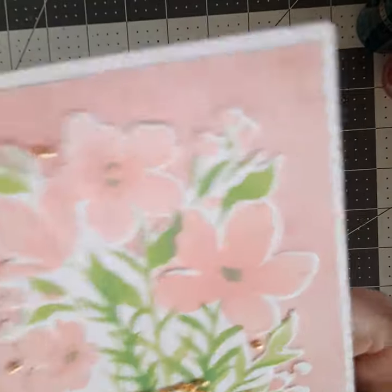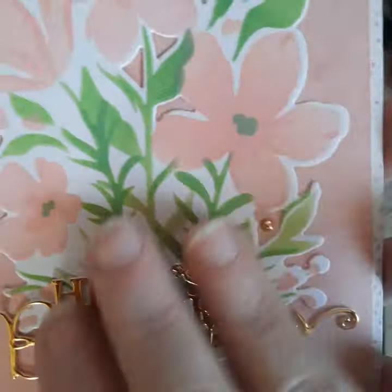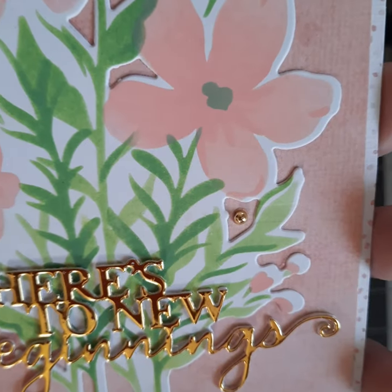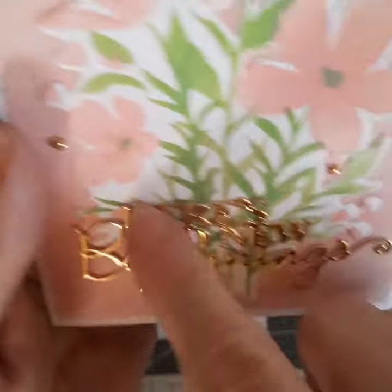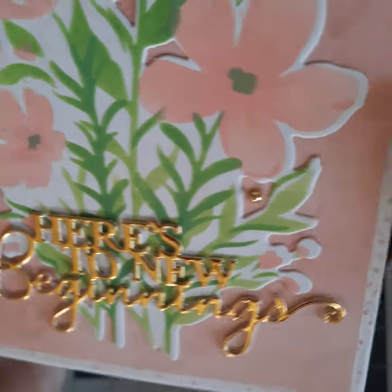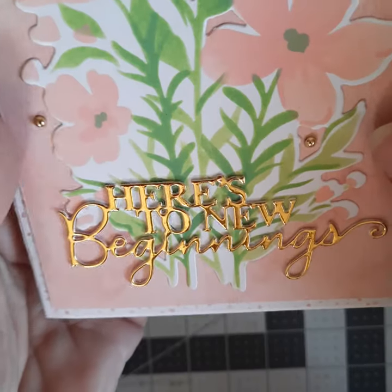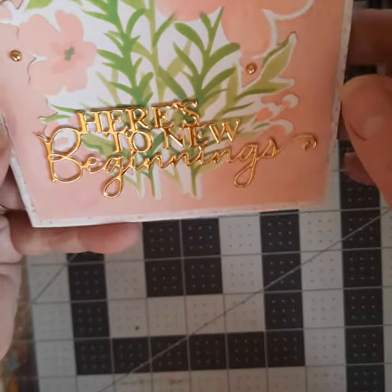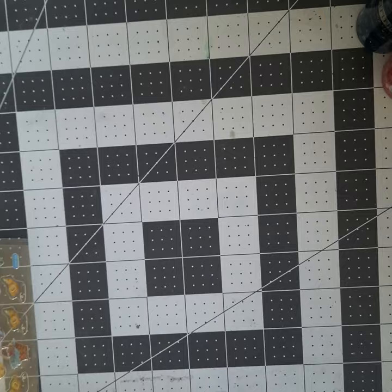This is an example of one of those layered stencils. This is a Pinkfresh Studios stencil that I got at Memory Bound that was on clearance, and it had a big die with it. I went ahead and tried playing with it and I love how it came out. I'm using paper from a paper pad — the colors are coordinating — and I used a new die and some flat-back pearls. I just love the soft colors on this.